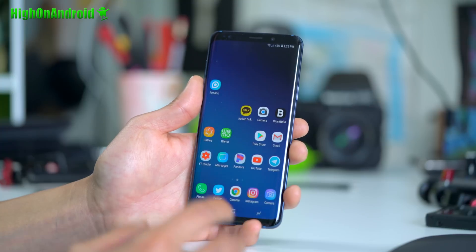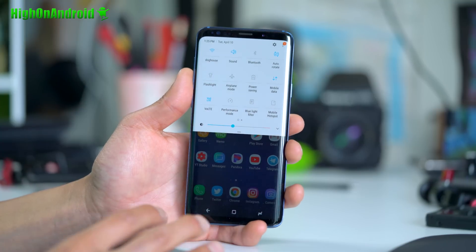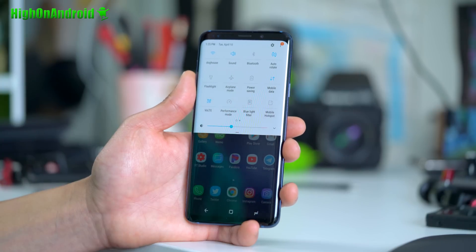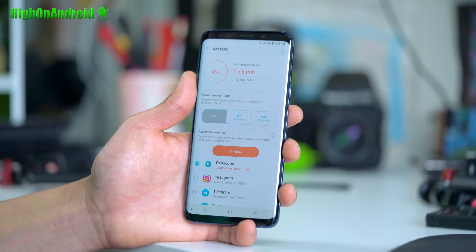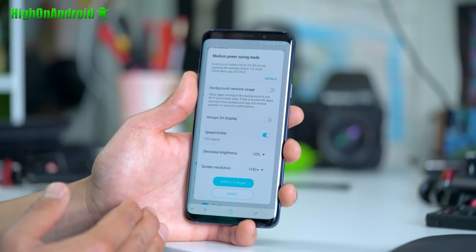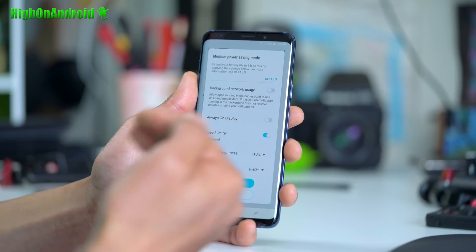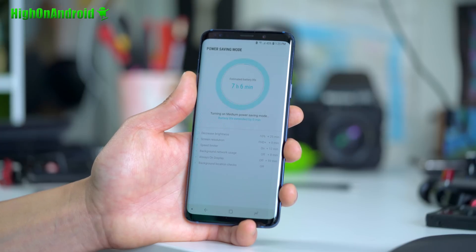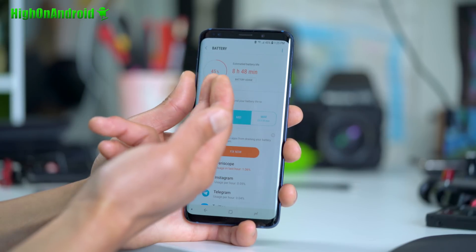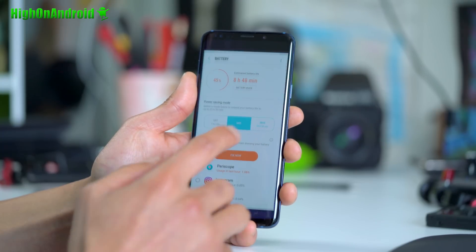Now let's talk about power saving mode. What if you run out of battery life? There's one of the best power saving modes on the Galaxy S9 and S9+. Do a long press on Power Saving Mode. This gives you a couple of different settings. Medium will give you decreased brightness, you can set the screen resolution much lower — even HD+ — and it will limit your CPU speed to save battery life. You can also turn off Always On Display. When you apply this, it will show you an estimated time remaining. Even with 45%, you can go eight hours. This is essentially a slowdown mode for your phone.